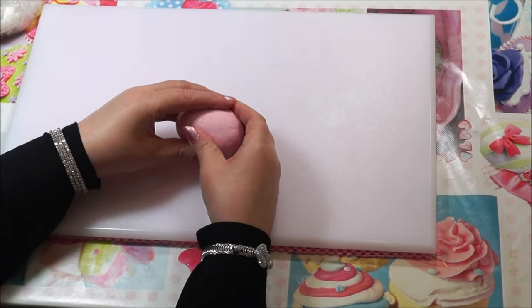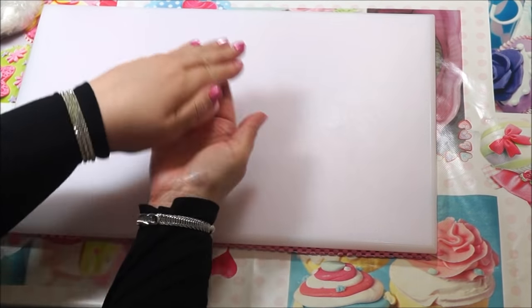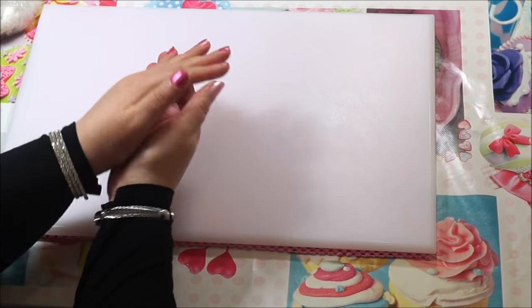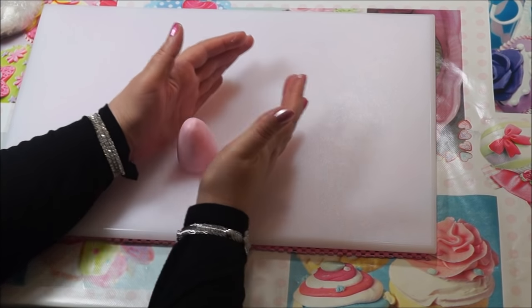Hi there, Max here from Max's Cake Studio. Today I'm going to do a tutorial on how to make a pink and white cute teddy bear cake topper. First of all, get the body of the fondant.